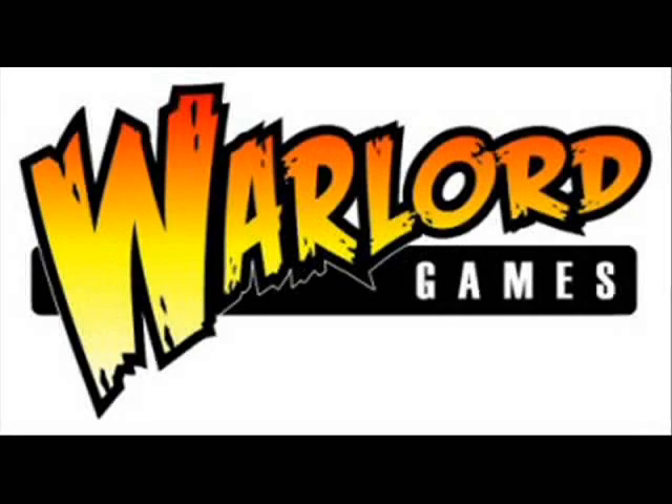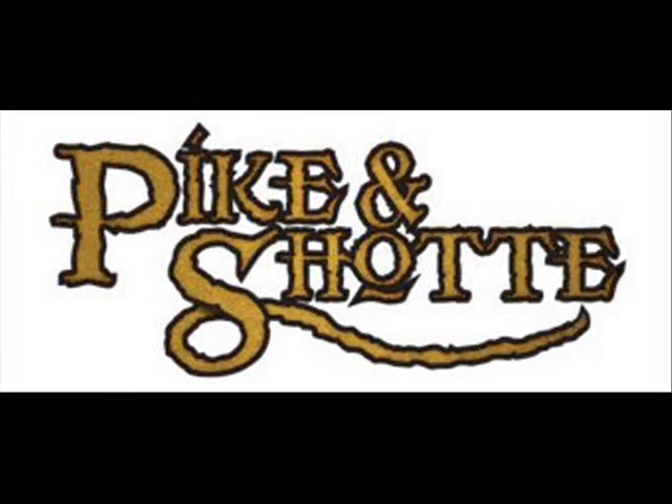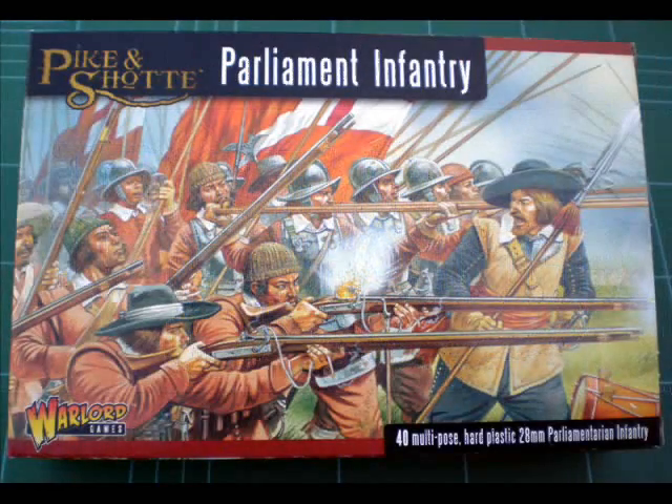Hello and welcome to another episode of the Meeple's and Miniature's Miniature Review Show. Today I'm looking at another plastic box set from Warlord Games — specifically their Pike and Shot range, and we're looking at their Parliamentarian Infantry.